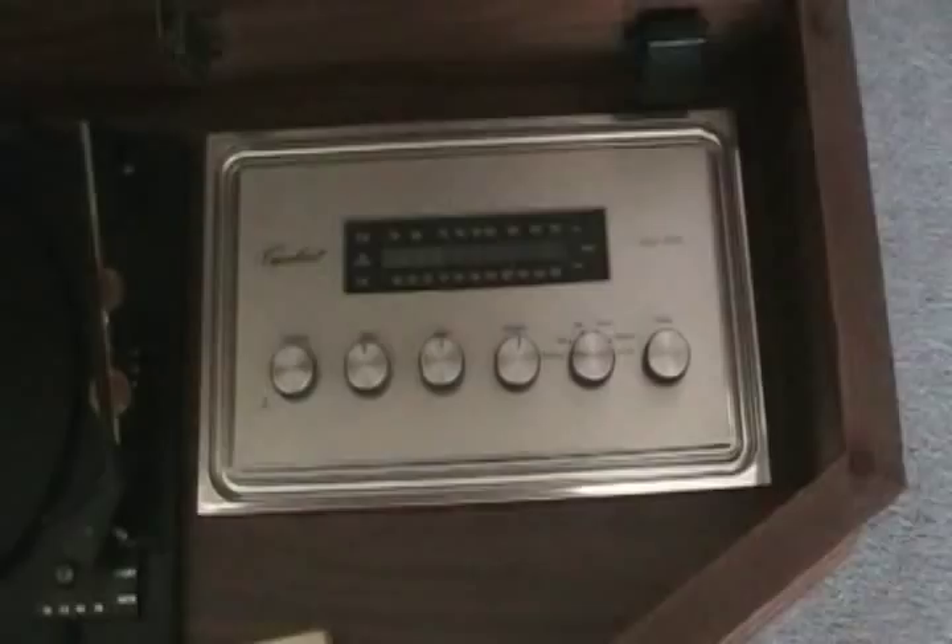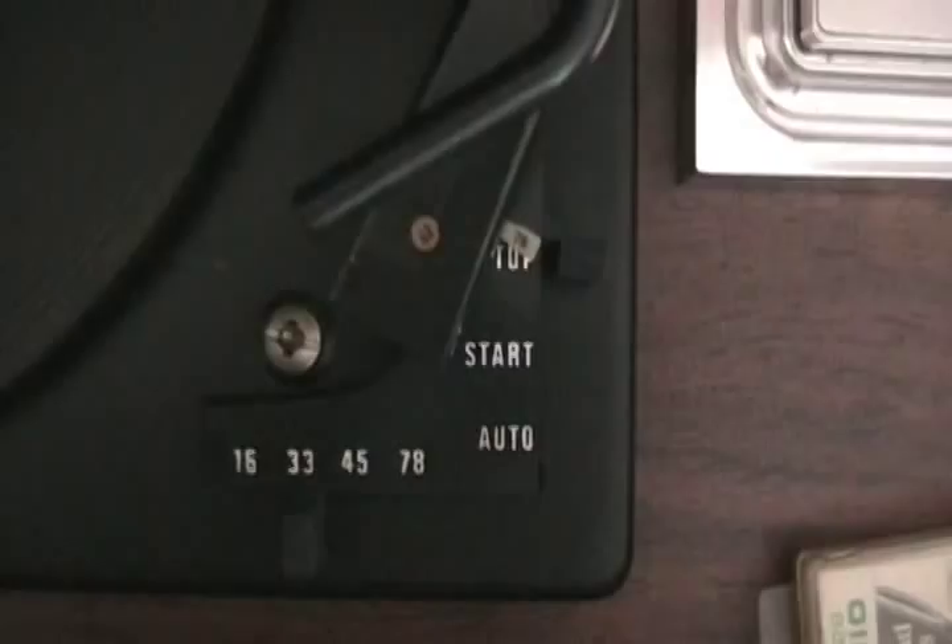Those are the speakers there, and there's another one on the other corner. There's the tuner, turntable, complete with how many settings — 16, 33, 45, 78. In fact, this little white thing should be flipped over — it's on 78 — you pop it over, now it's on LPs.